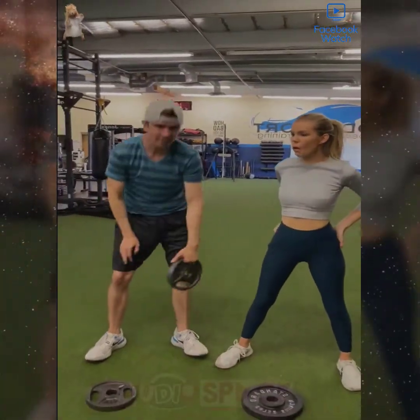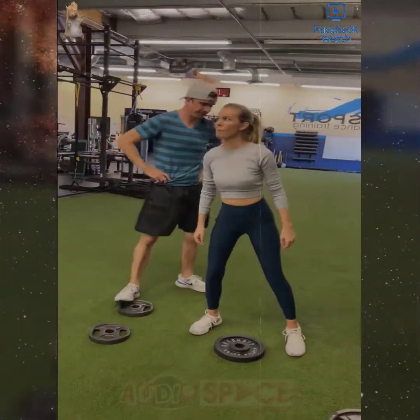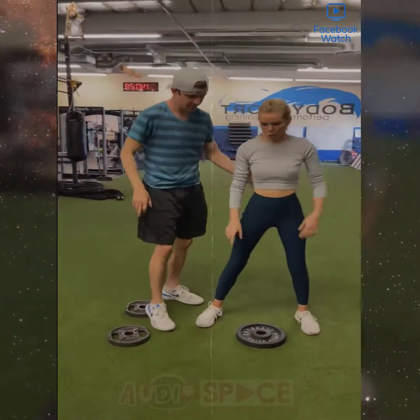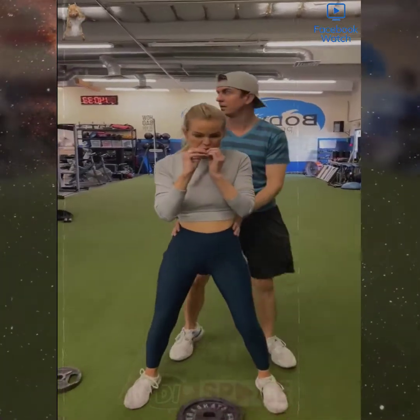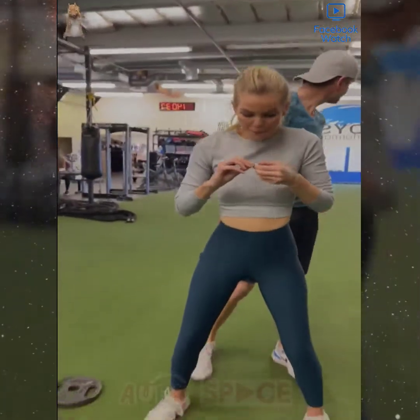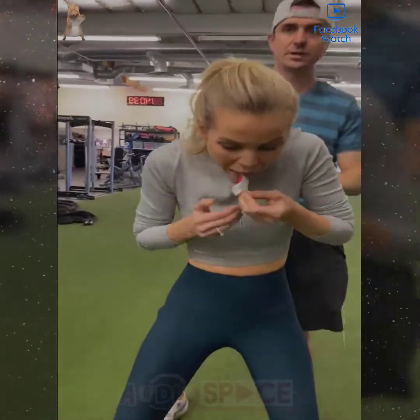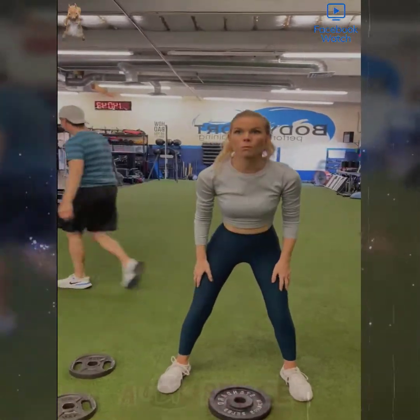I can do it. I'm gonna do it. Alright, here we go. Maybe you just — come behind me. Alright. Hold on one second.